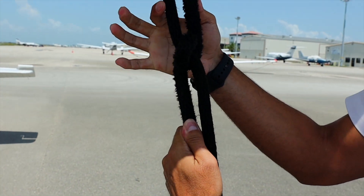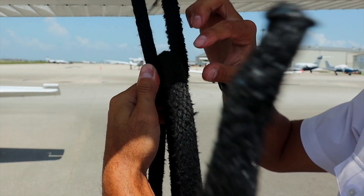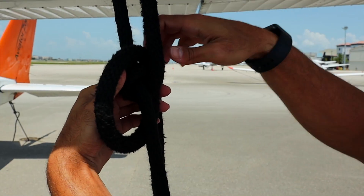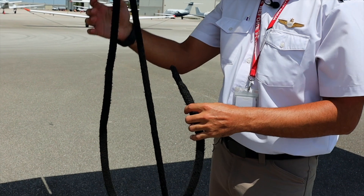Now we're going to pull it and that's going to lock the tension in. We're going to throw this loop again one more time in here. The important part is that this rope has to be pinched in between these two right here, and we have a locked and secure knot.